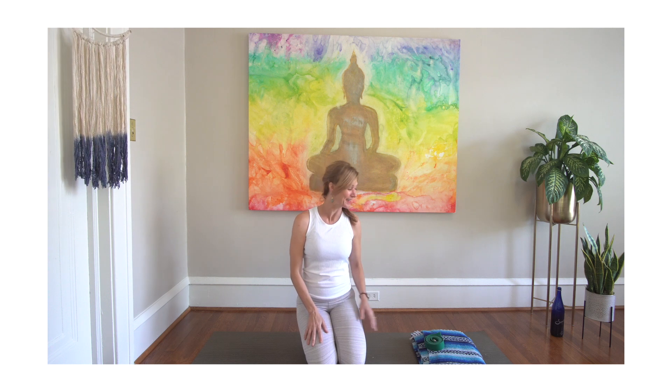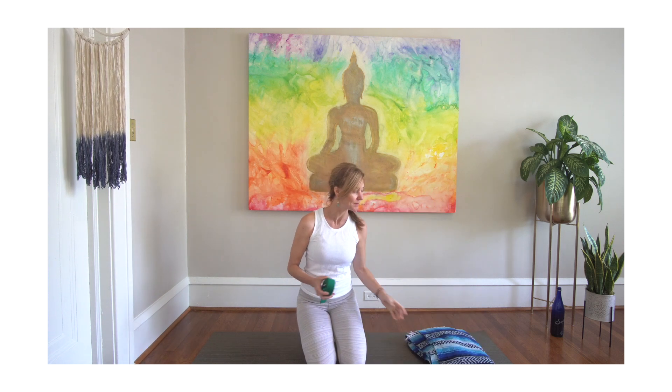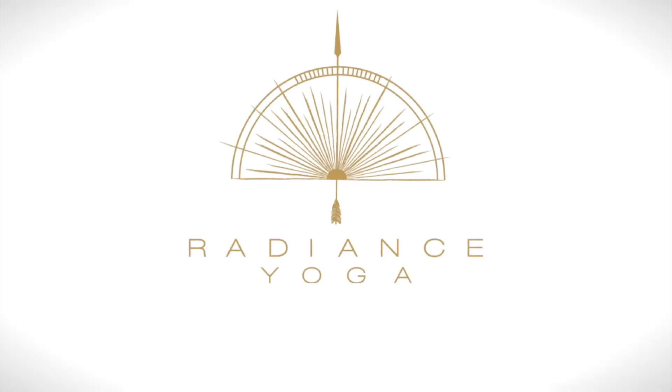Welcome everybody, Kishi Wyatt from Radiance Yoga. This practice is very brief — it's for those of you who have been telling me you've been having some back pain, so hopefully this will make your back feel better. You will need a strap and a blanket or folded towel to put under your hips. If you'd like something under your head, have that available as well. Thank you so much for joining me — have a great day, blessings.